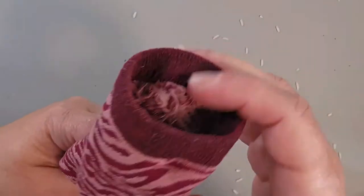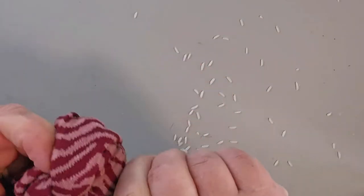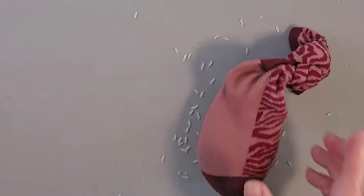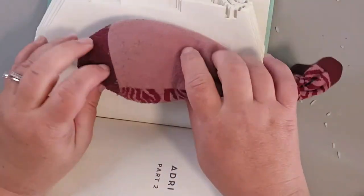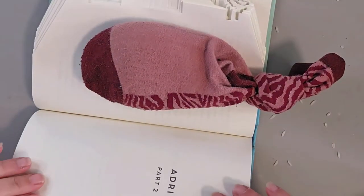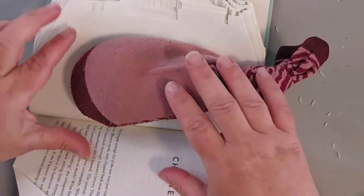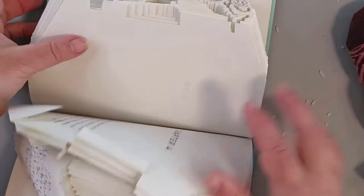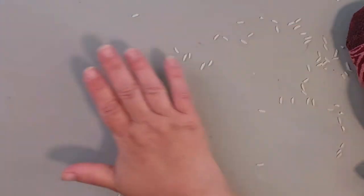Fill your sock with rice, tie it off nicely, and when you're folding books you can just use it as a weight right here. It'll make it a lot easier to work — just turn the page and go like that. It's a lot cheaper than buying the fancy contraptions and it's very easy. That's hack number one.